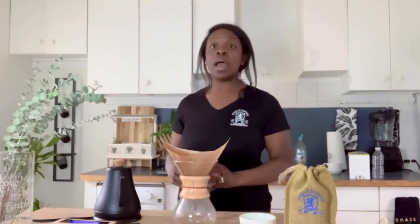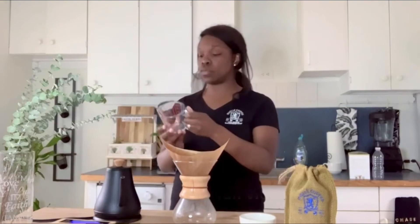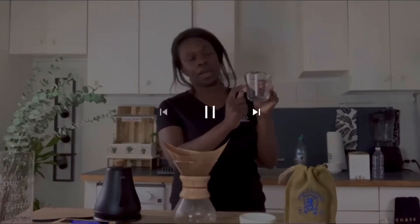Now what I'm going to do is measure out the water so that I can get to about 300 milliliters of water.